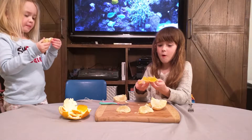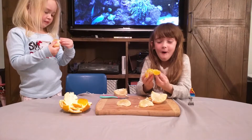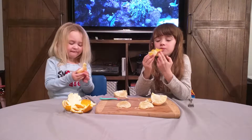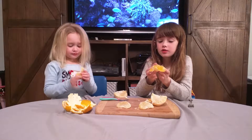What do you think? Oh my gosh! You can eat the inside. Delicious, right? The inside is really sweet.